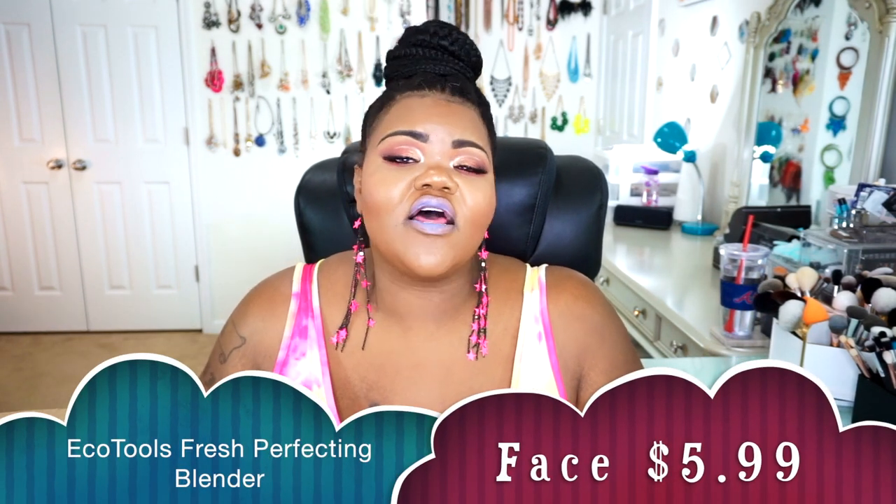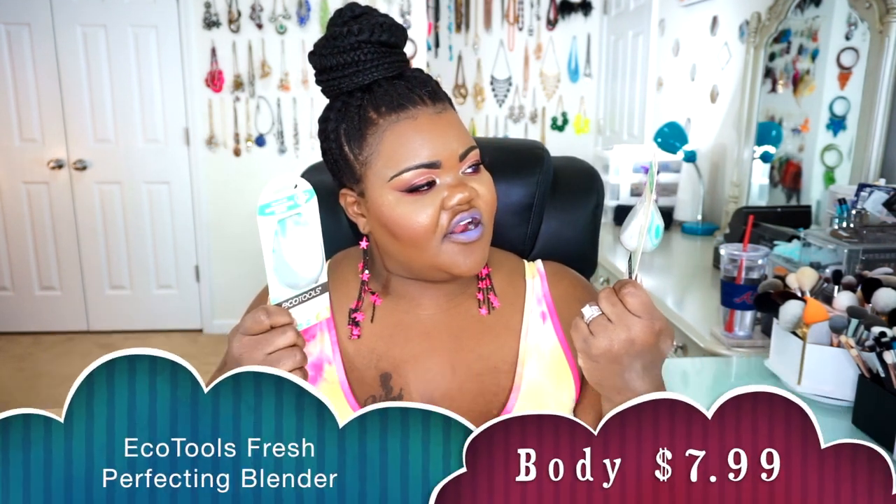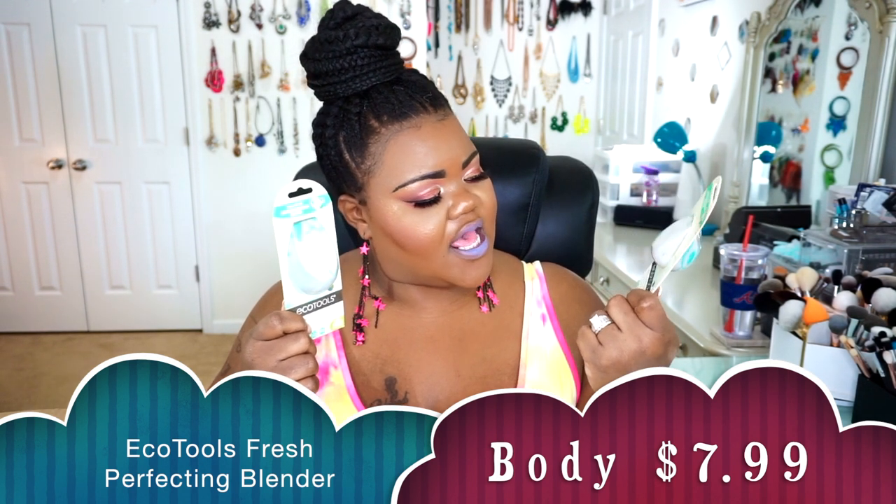The next two things I got on my list are both from Eco Tools — I love Eco Tools sponges. I went ahead and got two of their new releases: the anti-microbial silver Fresh Protecting Blender and the Fresh Protecting Body Blender. I got the normal face size and the large body size. I like to use both on my actual face — if I'm being more precise I'll use the smaller one, but if I'm in a hurry, I'll use the bigger blender. I'm happy with both of these purchases.